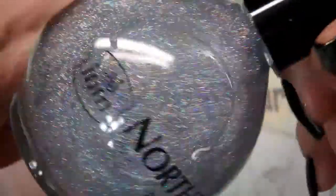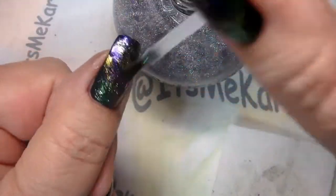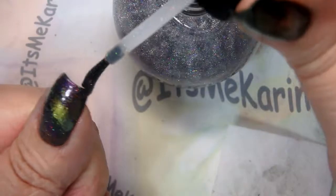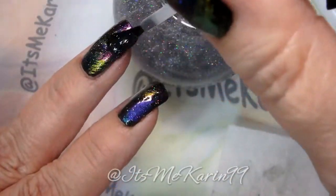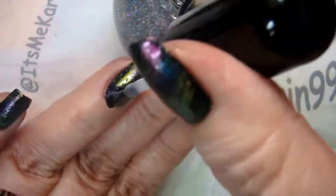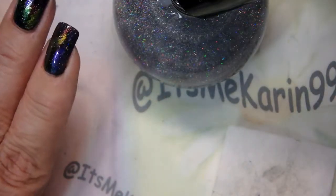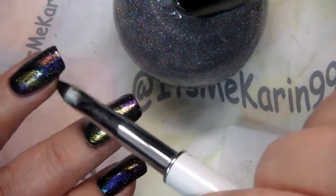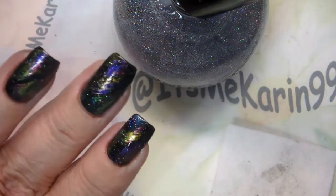We're going to put some silver I&M Northern Lights on. I'm going to finish off, and we will be top coating this to seal in everything.